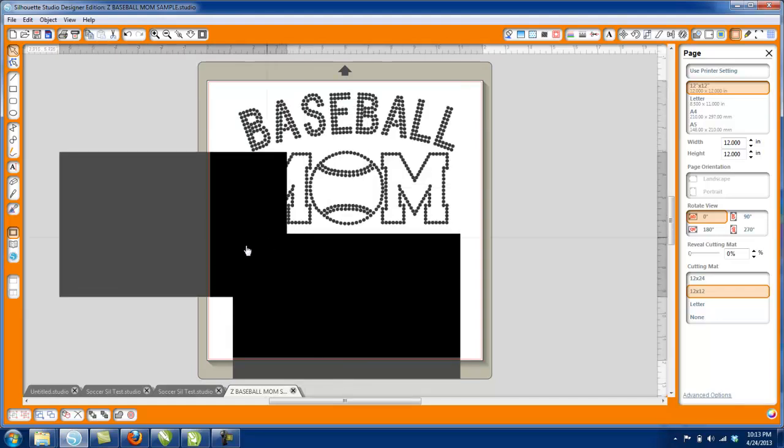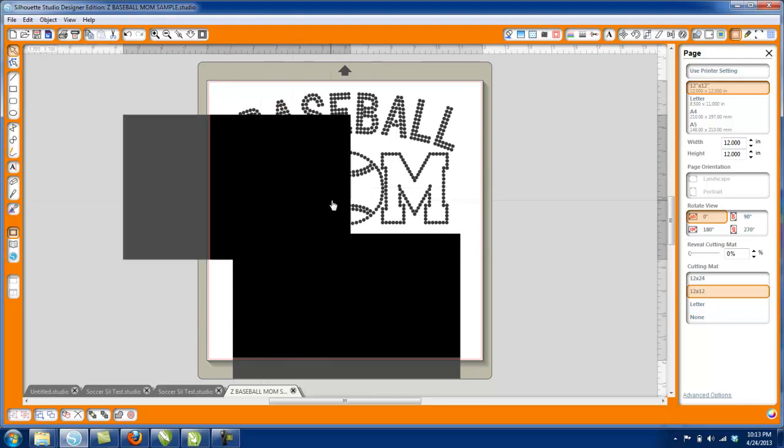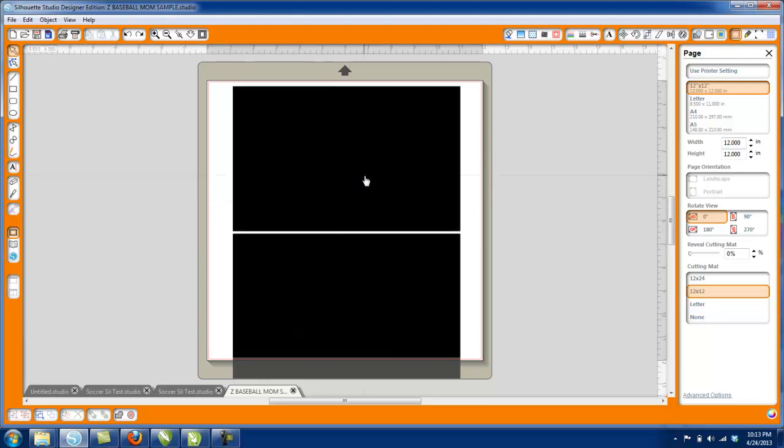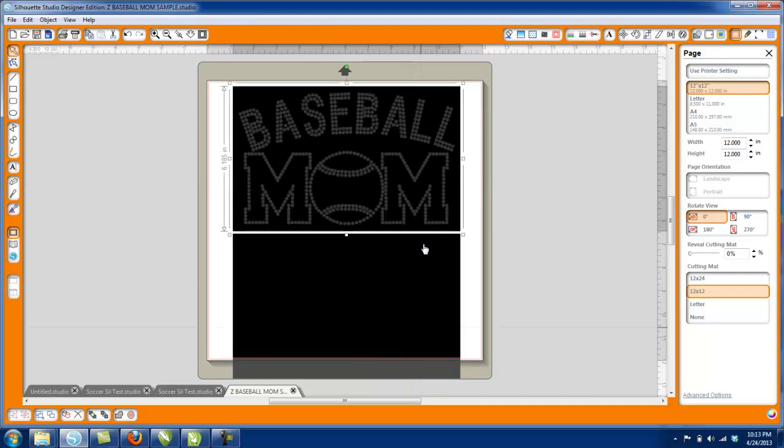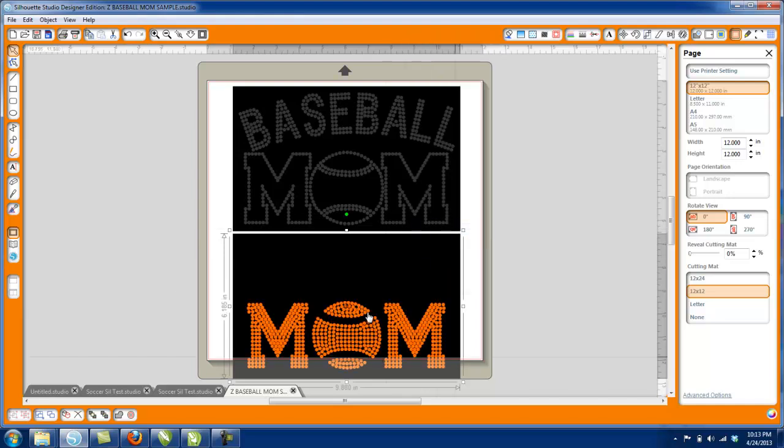There we go. If I grab the black box, you can see the baseball mom design is all behind it — it's going to cut perfectly. In the Designer Edition software, I can right-click and select 'Send to Back.' Now you can see the mom part of the design, so you know it's there.